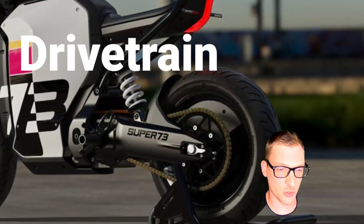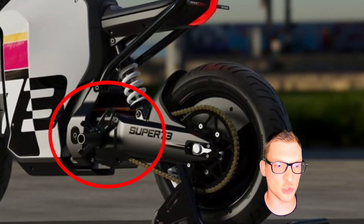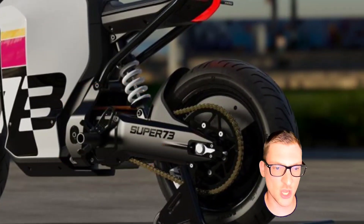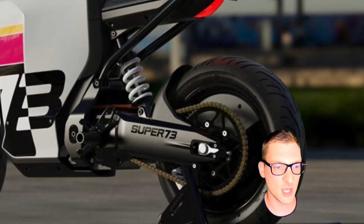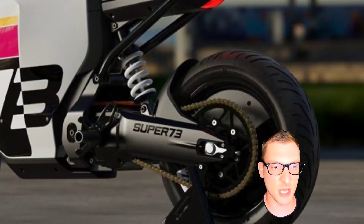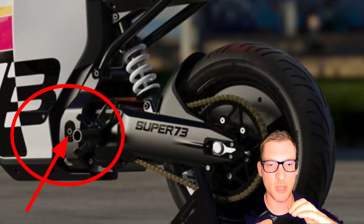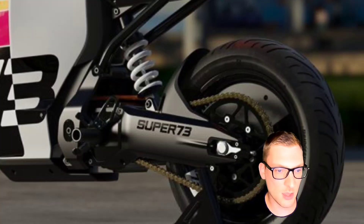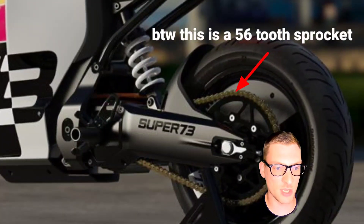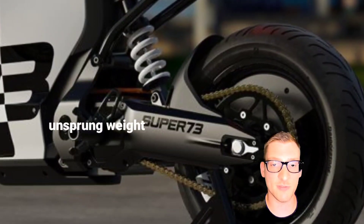How about the drivetrain? It's pretty cool to see the electric motor mounted inside of the swing arm, which opens up more room inside of the chassis for batteries and electronics. This seems a bit like a missed opportunity for a concentric swing arm design where the motor is a stressed member mounted at the center of the swing arm pivot point. Since the motor isn't attached to the frame on the other side of the suspension, this is technically unsprung weight, similar to that of a hub motor.